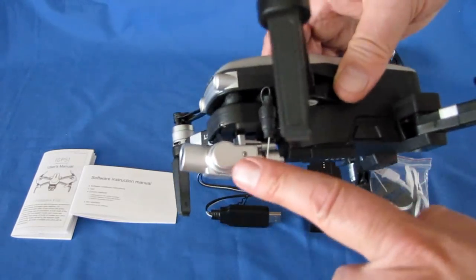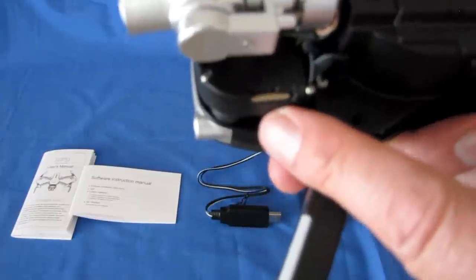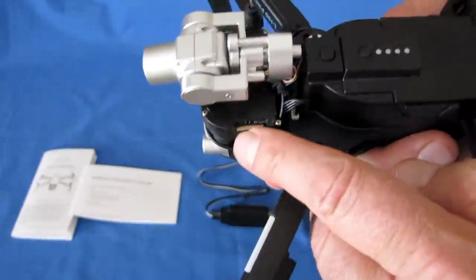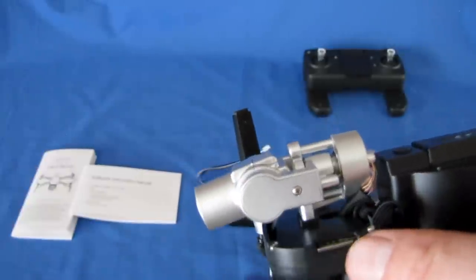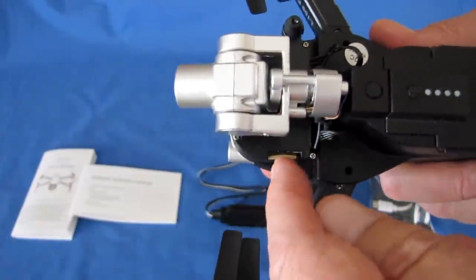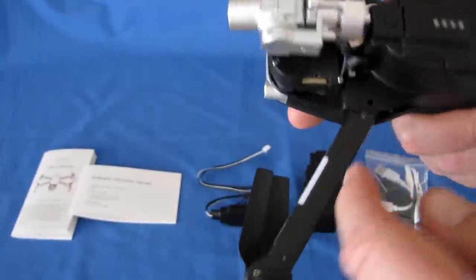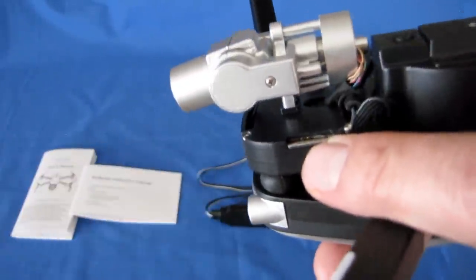It has a two-axis stabilized gimbal. Another important change is we finally have an SD card slot here to record video directly to an SD card, so we can avoid the Wi-Fi frame dropping we normally see. Be very careful inserting your SD card into this slot — there is a little gap just above the slot where you might accidentally slide the card in and jam it. Make sure you feel resistance while pushing it in before shoving it all the way.